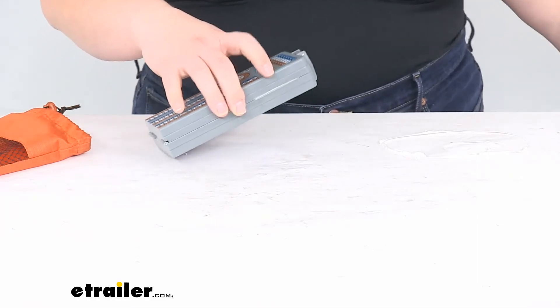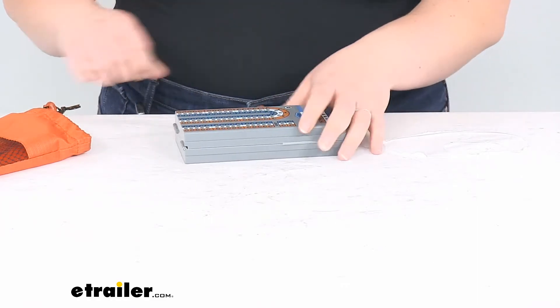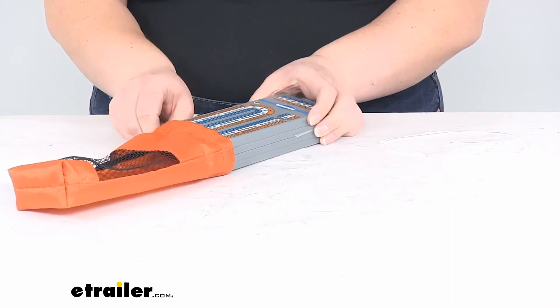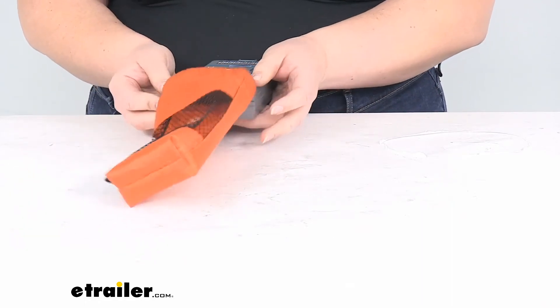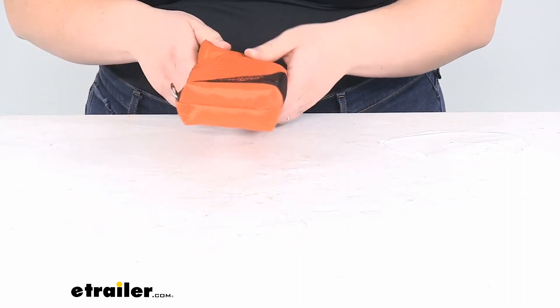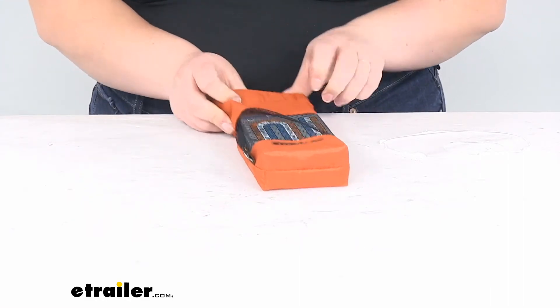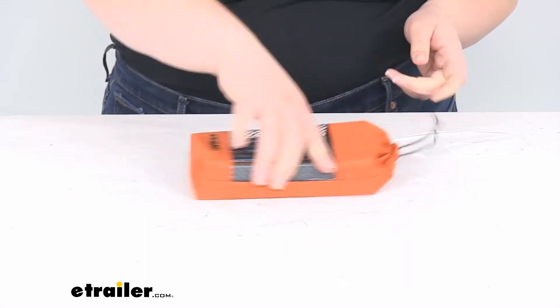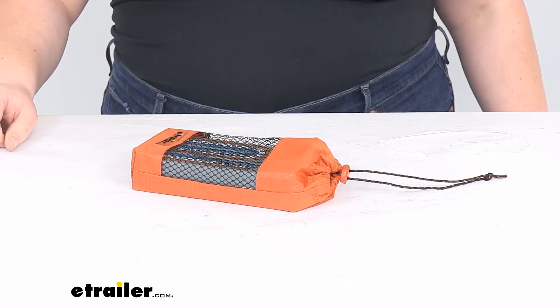It should be a pretty resilient game — it shouldn't have any issues if it happens to get wet or anything like that. It does have its little carrying satchel so you can stash it away in a glove compartment, storage bin, or your backpack and have it ready to go.